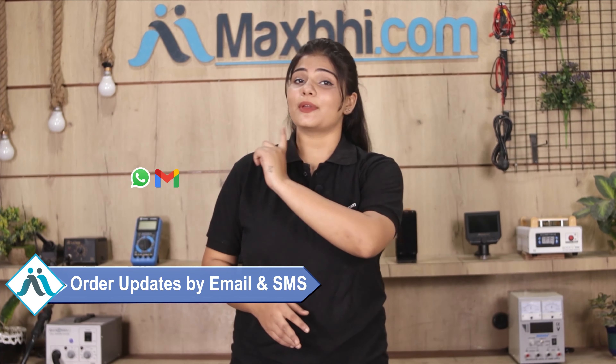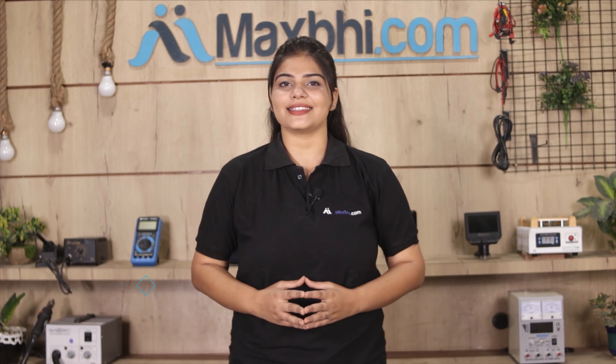And yes, shipping is free — you just have to pay for the product and nothing else. All order updates and tracking details will be regularly sent to your email and phone so you can always know your order status.